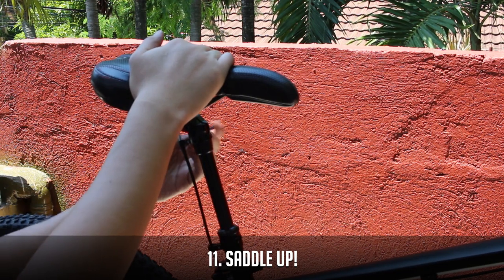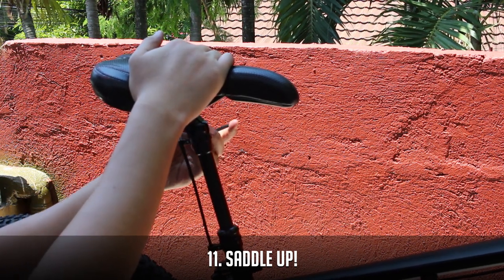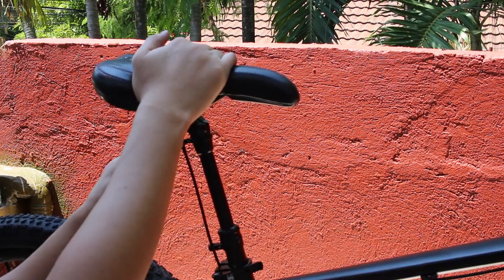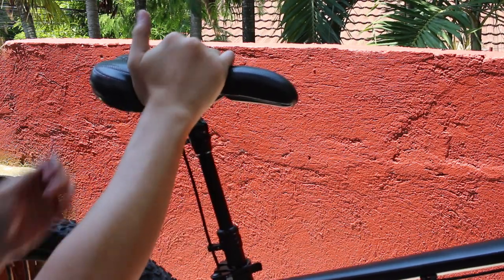Now install your old or new saddle. I got this Velo saddle about 7 years ago — it looks a bit worse for wear now. I got it when I got my old Giant cross-country bike. It's still very comfortable and I don't plan to replace it soon.